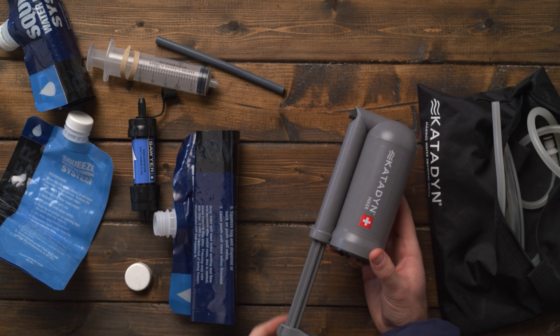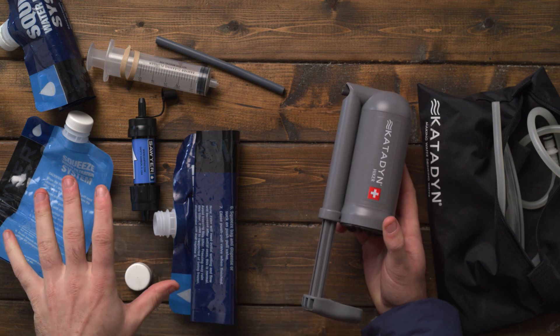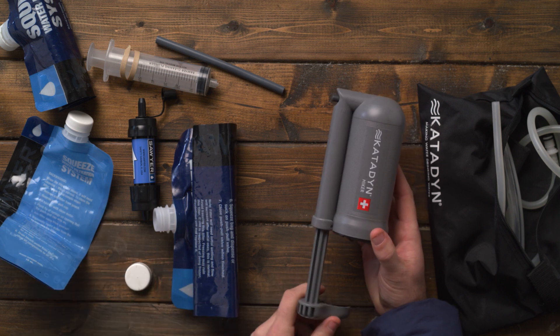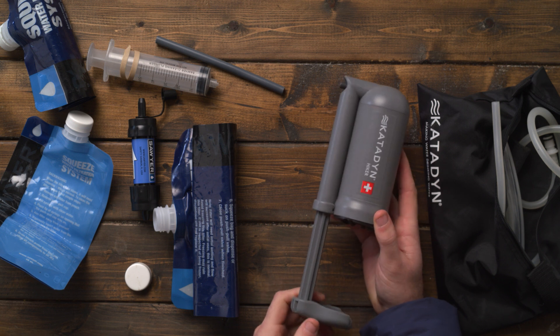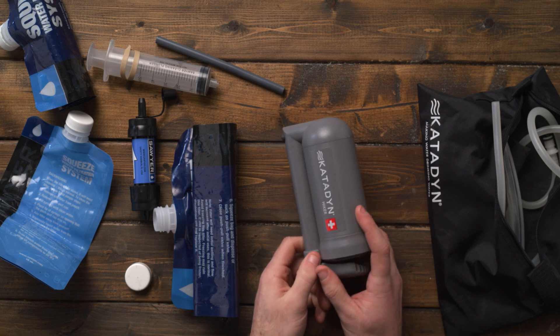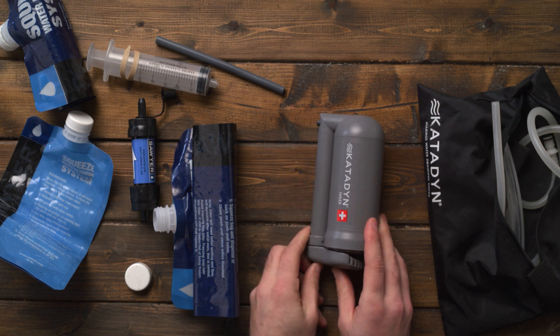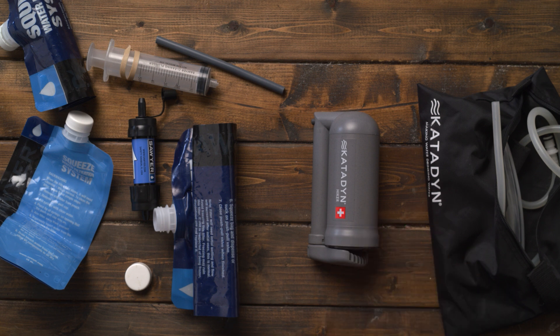It's kind of an unfair comparison because this is a pump and that is a squeeze system, but I just want to give a reference of how much easier it is to use this system and how much I appreciate it after a long day of hiking — where I could just use this and get my water within a minute or minutes.